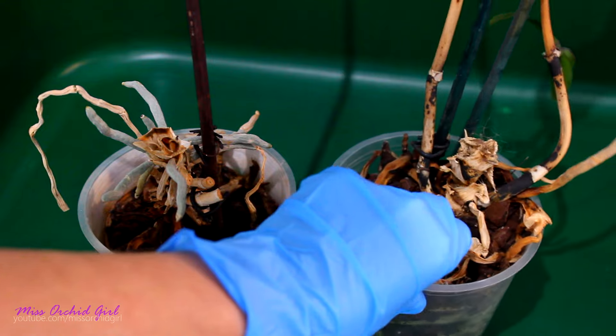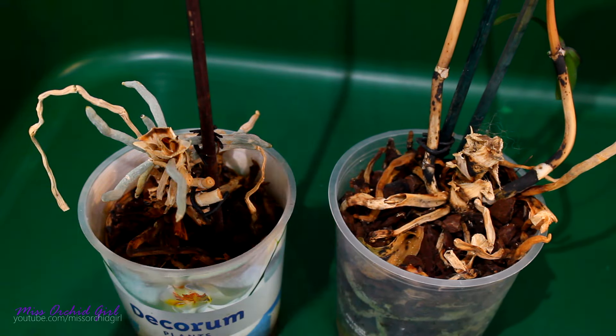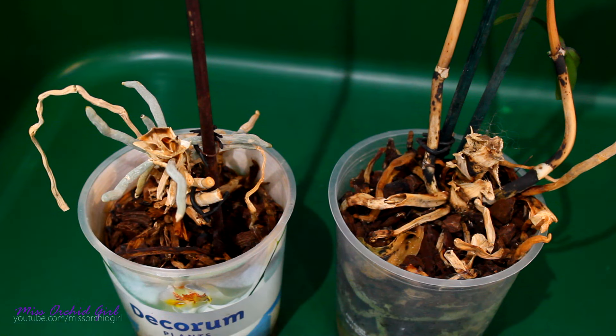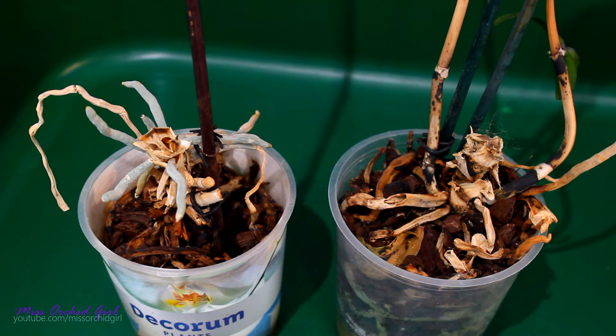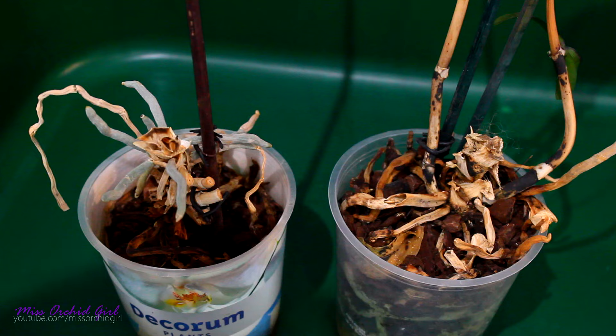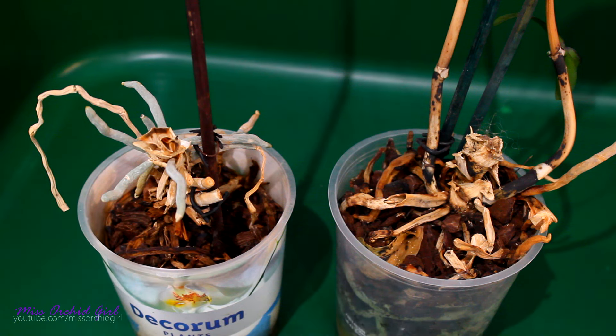We have green roots in the pot. Now, this doesn't mean the orchid will survive. Judging by how these orchids look, they did not suffer from root rot, but most probably either stem rot or crown rot. Both of the possibilities are very valid.